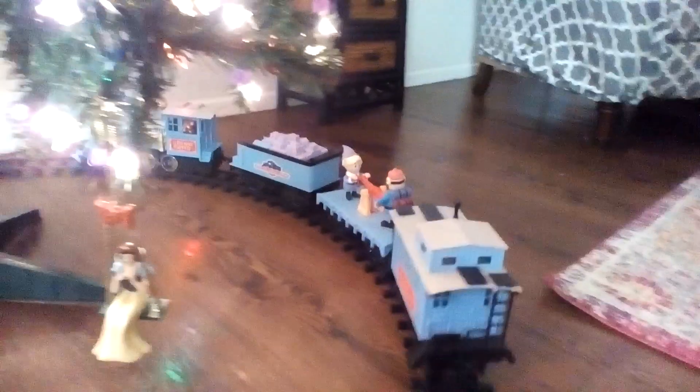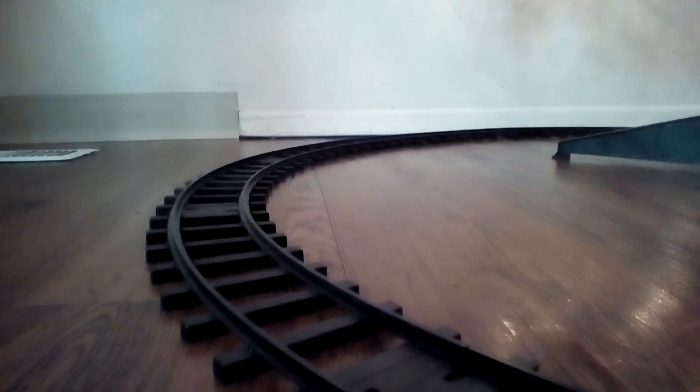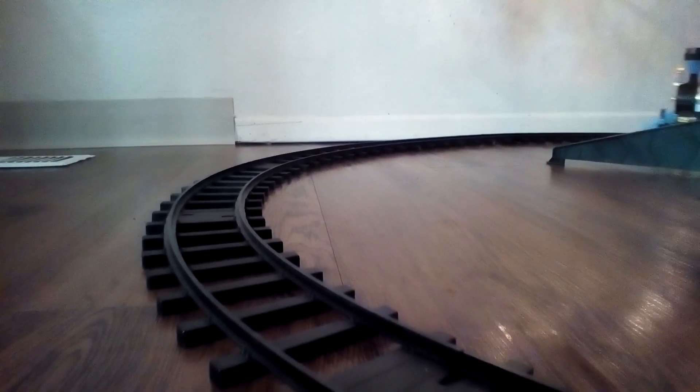And as you can see, while the train is running, Hermie and Yukon Cornelius are pumping the pump to the hand car. We're going to watch the Rudolph train go around a few more times. Sorry about that, that was Jack. I'm going to set the camera down for a closer look while the Rudolph train goes by.